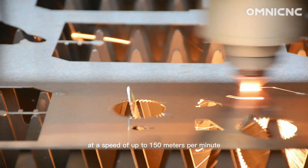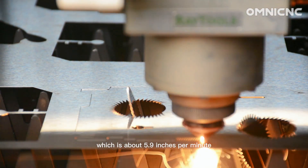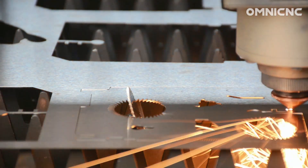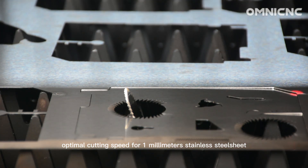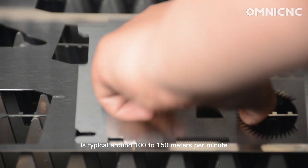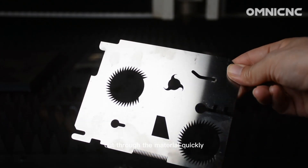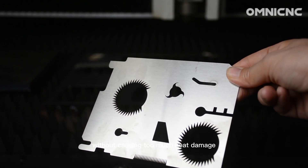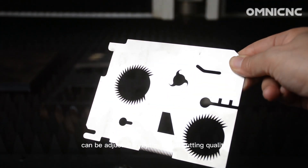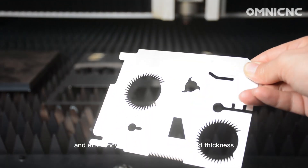A cutting speed of up to 150 meters per minute, which is about 5.89 inches per minute. The optimal cutting speed for 1mm stainless steel sheet is typically around 100 to 150 meters per minute. This will allow the laser to cut through the material quickly without causing too much heat damage. The cutting speed can be adjusted to optimize the cutting quality and efficiency for different materials and thickness.